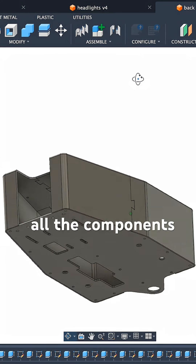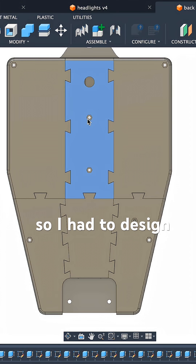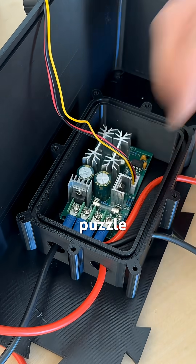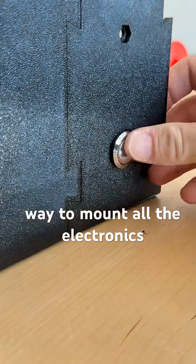The bike was looking good, but all the components in the rear were still exposed, so I had to design this custom 3D printed enclosure that would be printed in pieces and fit together like a jigsaw puzzle. It also provided a handy way to mount all the electronics.